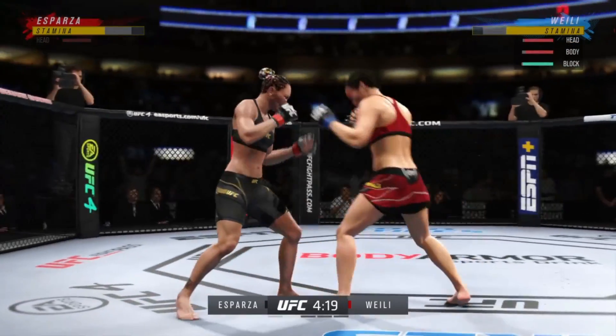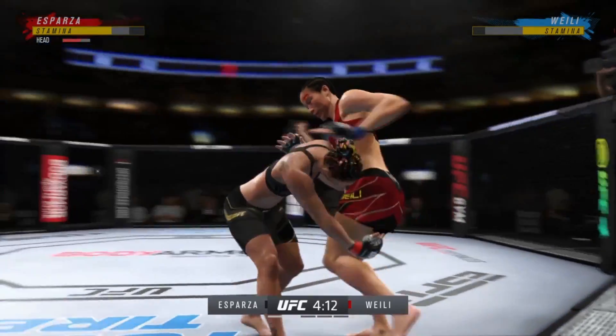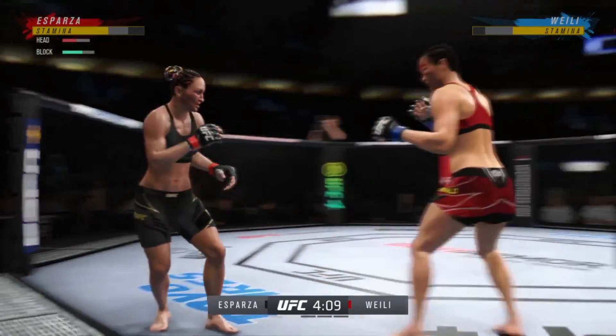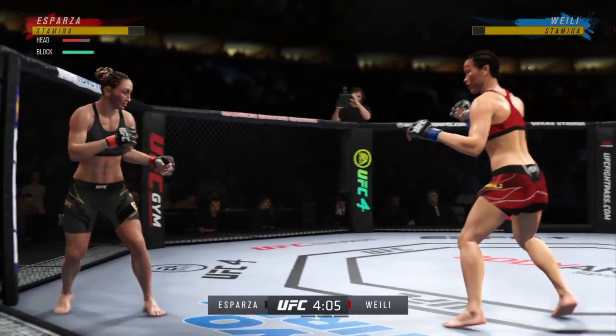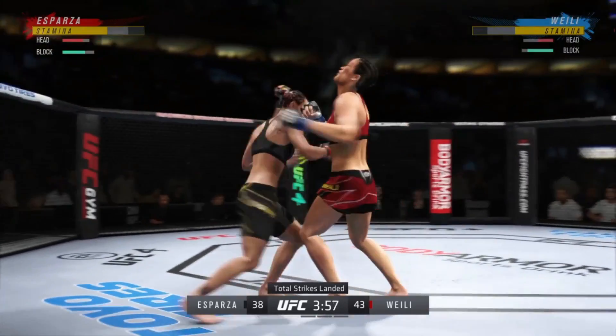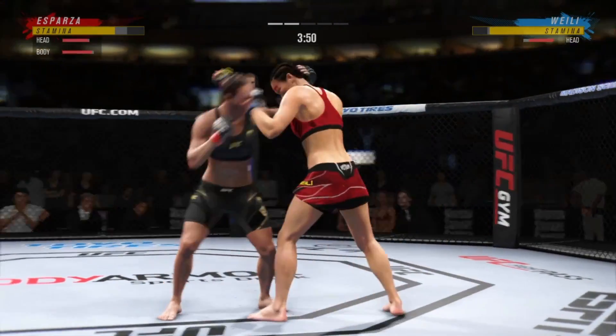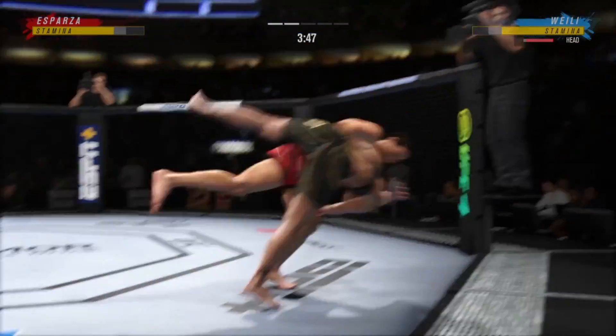Coming to the clinch, pulling down on the head, landing strike after strike. You have got to clear that collar tie, reach back inside, and try to find space. These numbers are unofficial, but they are strong: 43 total strikes have landed for Weili Zhang, connecting with 65% accuracy against Carla Esparza.